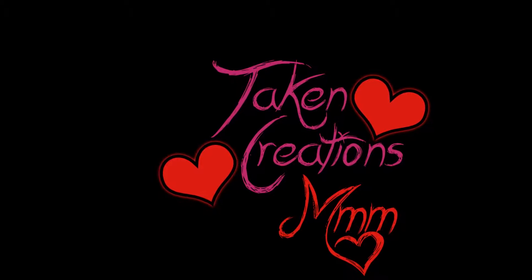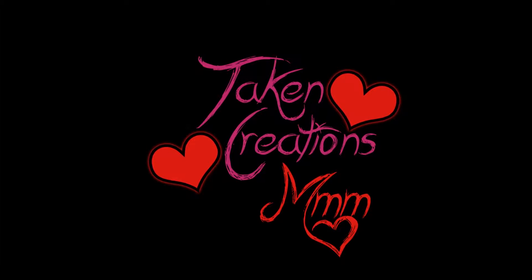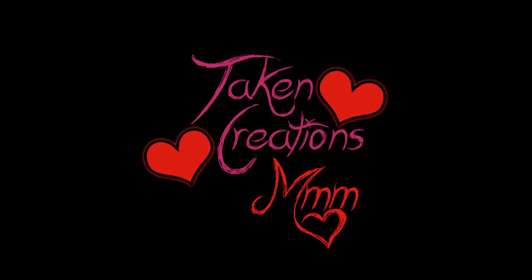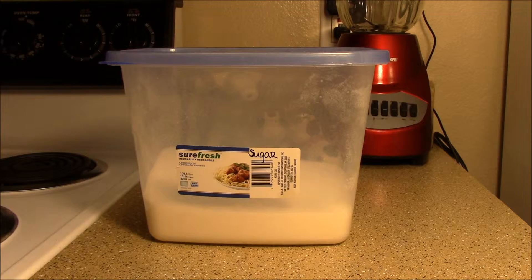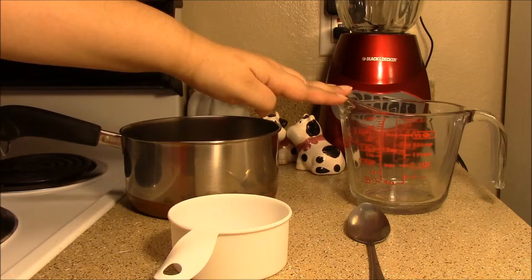Hello and welcome. Today we'll be making a simple syrup. The ingredients you'll need are sugar and water. The utensils you'll need are a saucepan, a cup, a spoon, and a measuring cup.